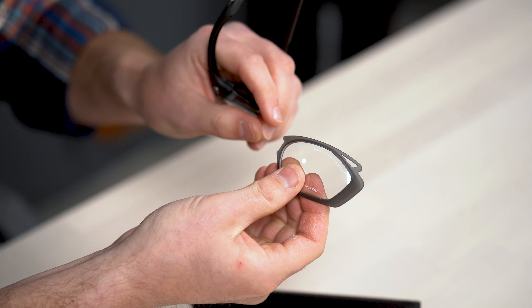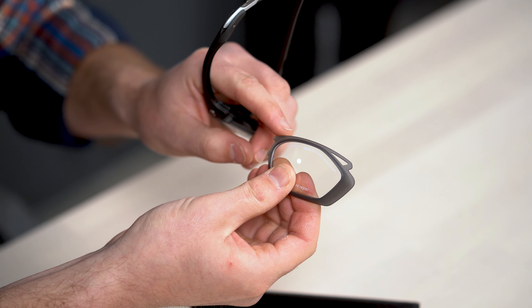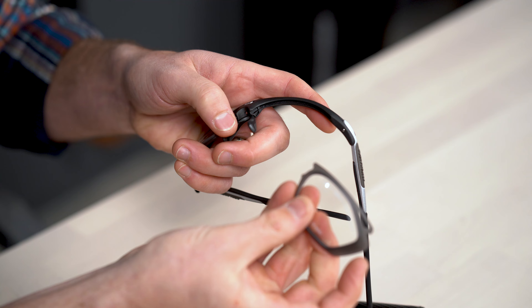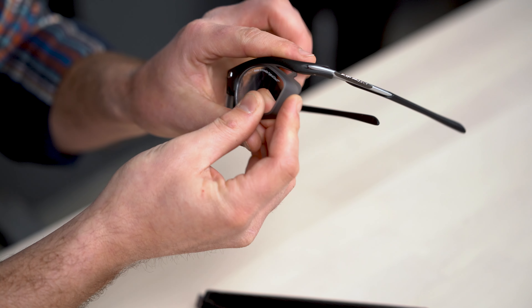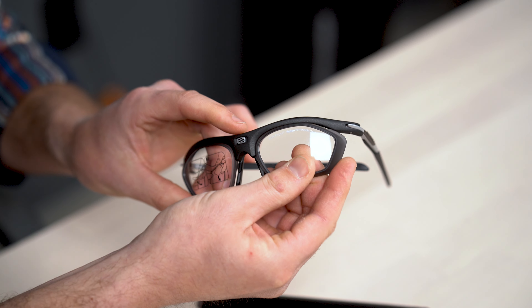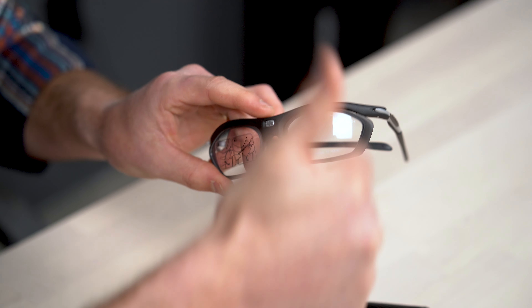Putting it back in is just as simple as reversing those steps. You want to put in the sharper edge first — that's on the nasal area — and you want to get that right in that groove, right in that little bezel so that it's seated, and then you just click it in place. You just push the temple down over, and then it's in.